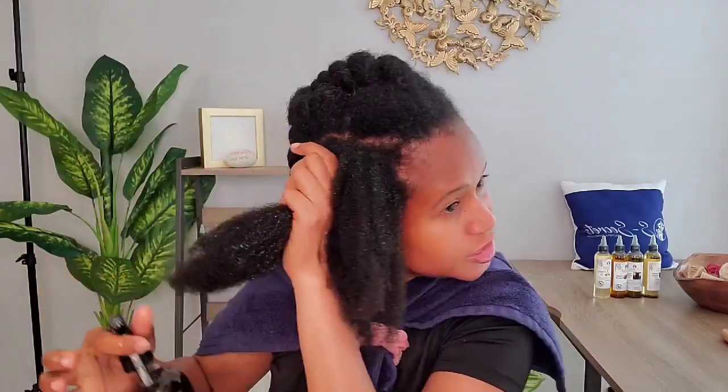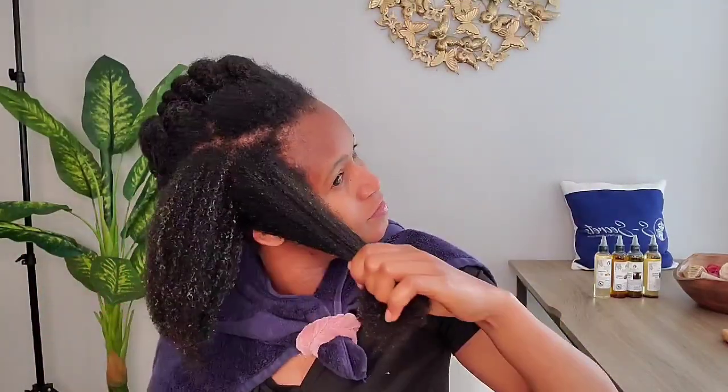I'm mostly just going to spray some down my hair shaft and work that in to get the ends as well, because the ends are always the weakest part of our hair so we have to keep protecting them. After that I'm just going to twist this section up and apply the treatment to the rest of my hair using the same method. Yes, my hair is growing!